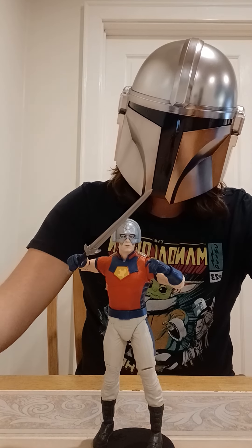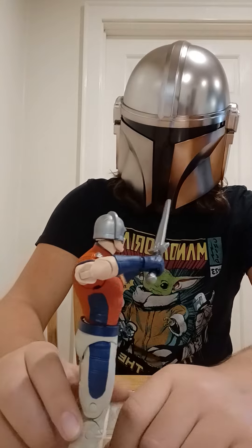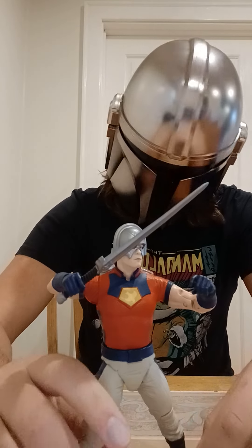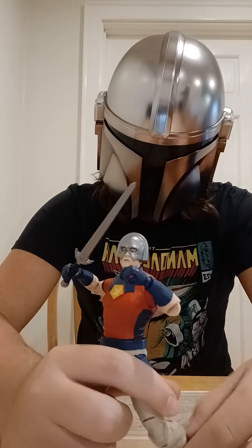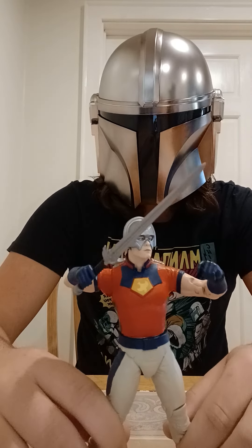What I just said actually applies to this figure. It's got great detail, looks just like John Cena, it's just like the movie, and it's got great posability. Yeah, it's a good figure. It comes with this little stand. It also came with a card of Peacemaker and a box — I still have the card, but I don't need to bring it out for this.